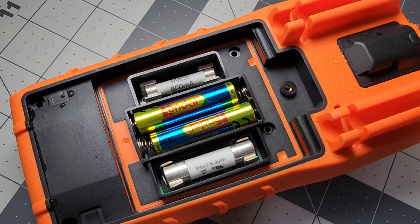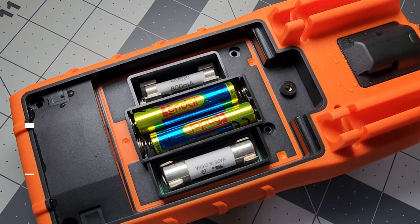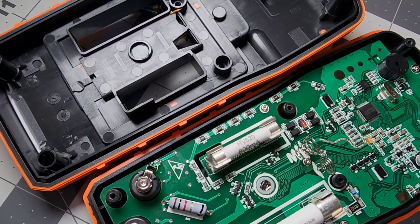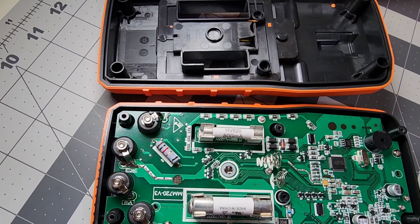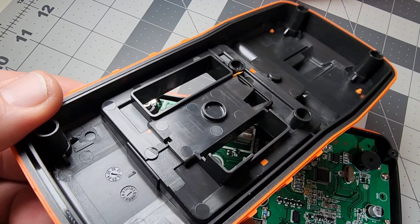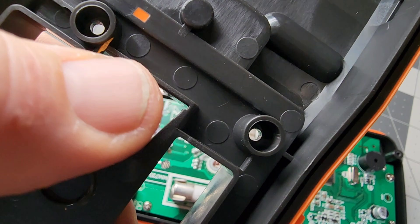Teardown time. There's a nice captive threaded insert for the battery housing and two fuses: an 800 mA fuse and a large 10-amp fuse on the high-current side. Pulling off the top reveals a gorgeous interior. The plastic housing is good-quality PVC — you can tell by the clean cuts — and there's blast protection on the sides. Overall it's very solid.